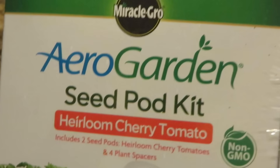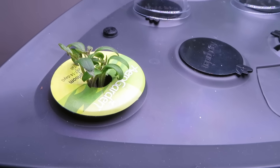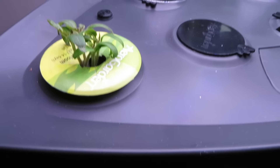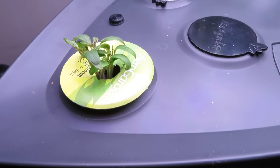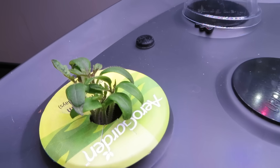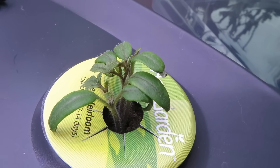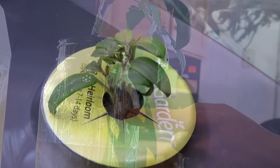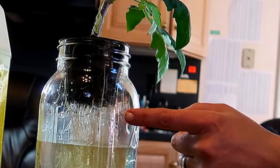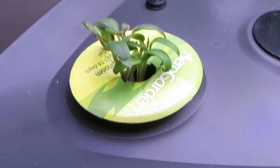These cherry tomatoes actually had their start two weeks ago in the AeroGarden. We planted the seed pods according to the directions and more than one seedling sprouted, which is normal. There are more seeds in each pod than necessary to make sure you get at least one plant, and then you are supposed to thin the seedlings and just leave one healthy plant in each pod. To me, thinning is akin to killing the plants, so I wanted to see if I could transplant the seedlings and give them a chance at a happy life. I decided to use the Kratky method since it works great for my salad greens and herbs, but this was the first time I tried Kratky with tomatoes.